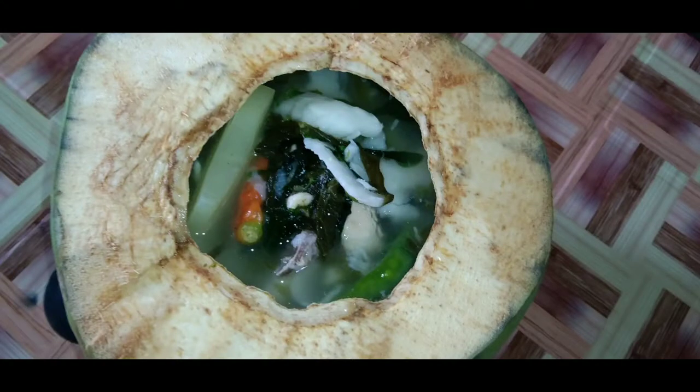Please don't forget to subscribe and hit the notification bell so that you're updated for our next video. So for today's video guys, we will eat the food for lunch. What I chose to cook is the chicken binakol sa buko. So join me, guys — lutuin at i-prepare ang menu na ito.